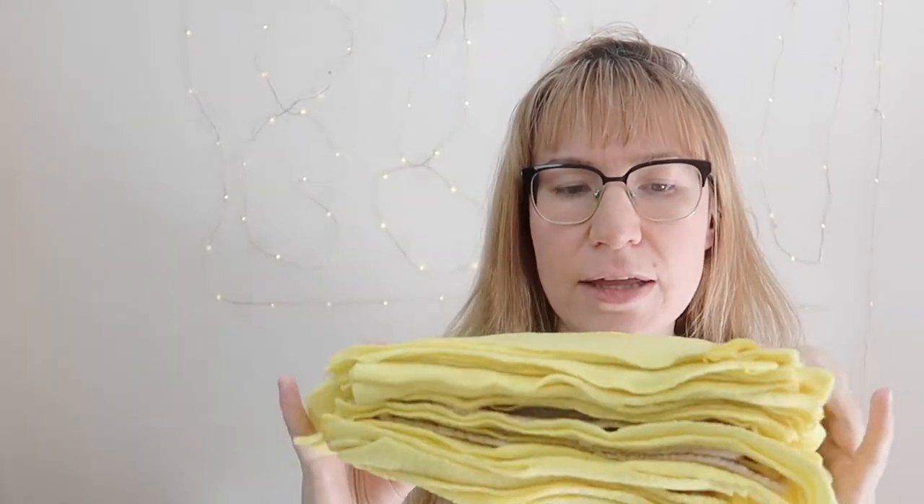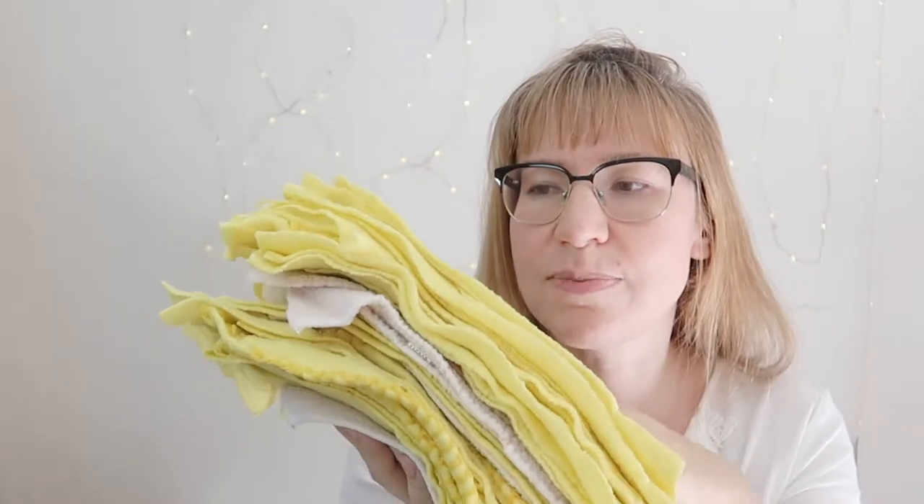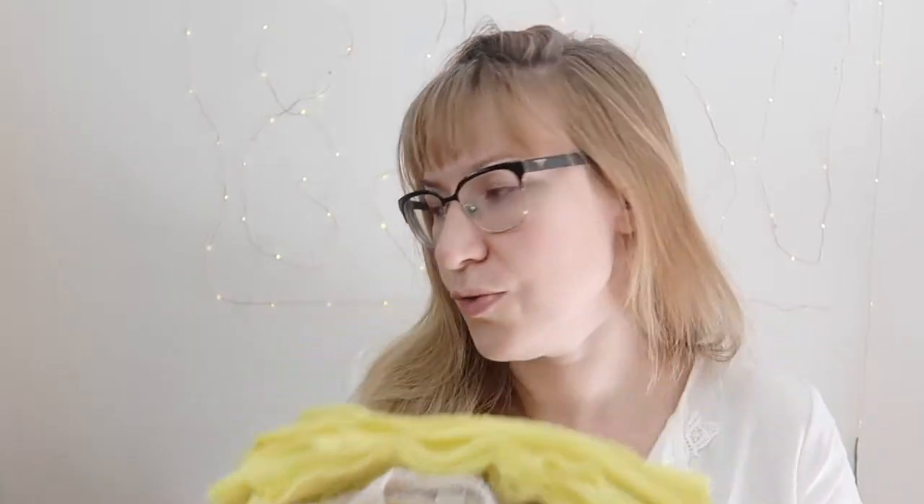To wick away moisture, you can use fleece liners placed on top of the pre-fold — between the pre-fold and your baby's bottom. I bought a fleece blanket from Walmart for about eight dollars, cut it up into pieces, and you get a ton of these little liners. They basically wick away moisture from your baby's bum so they don't get a diaper rash, and they also protect the pre-fold a bit. They're almost disposable, very soft, really inexpensive, and easy to make. It's not strictly necessary but I find it really useful.